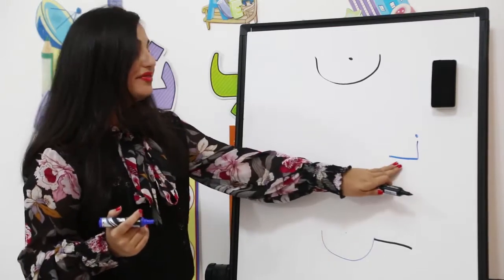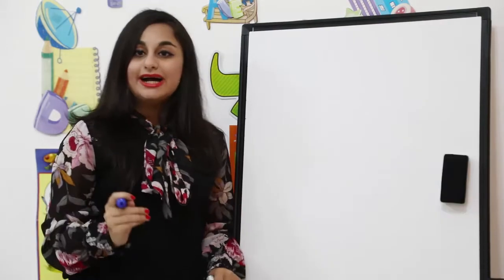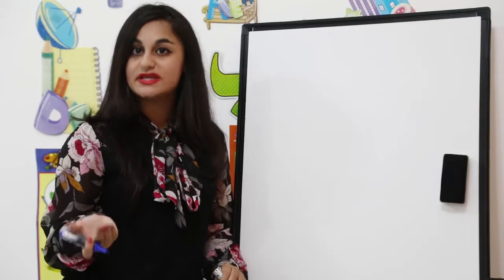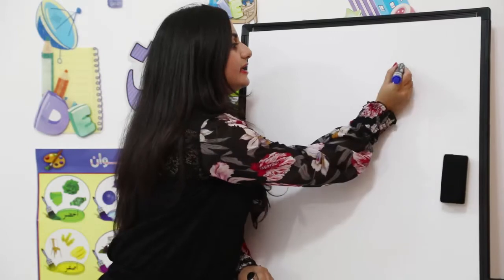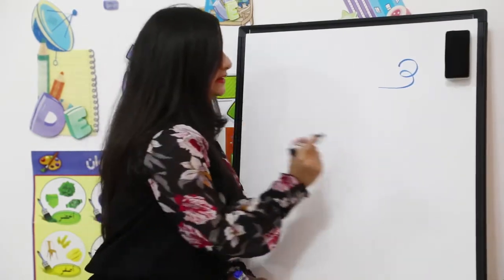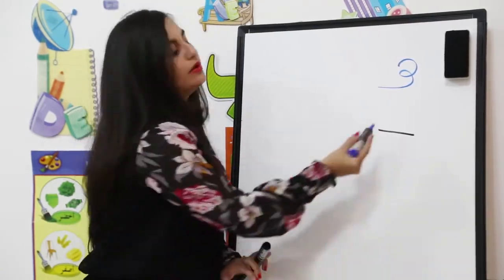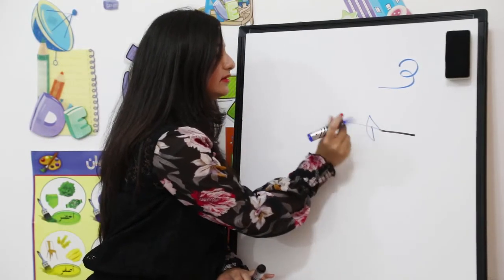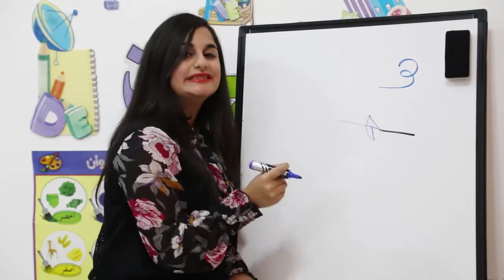Now let's start with the alphabet Ha. Ha has different shapes. For example, Ha can be written like this at the beginning of the word. In the middle, its shape will change a little bit — we draw a line, then a number eight. I'll repeat this again so you can understand how to write it.